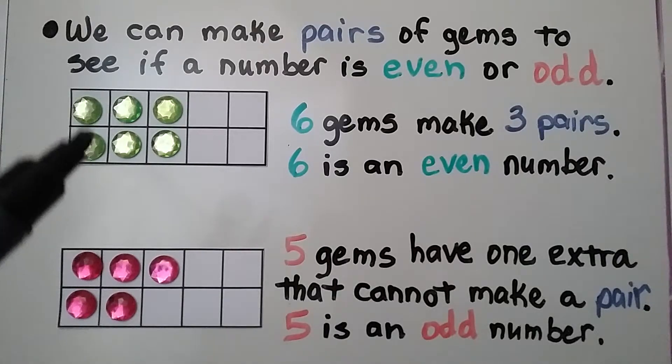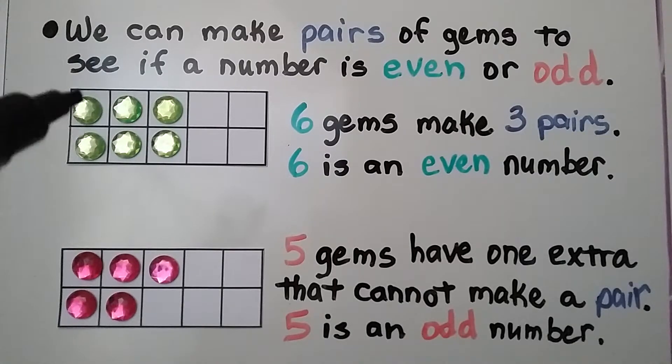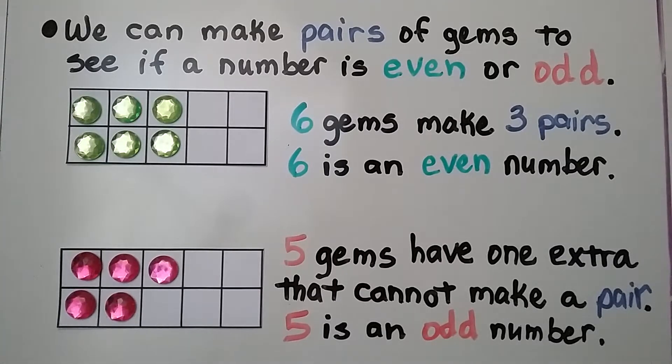Here we have one, two, three, four, five, six gems. They make a pair, a pair, and a pair — a set of two, a set of two, and a set of two. We make three pairs, so six is an even number.